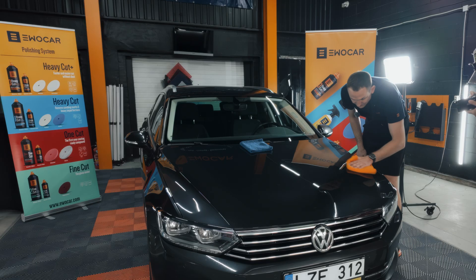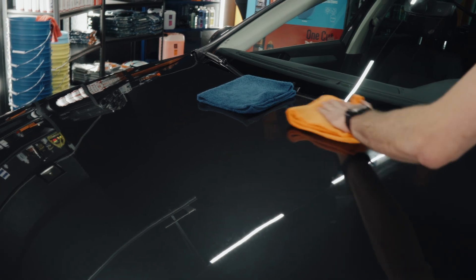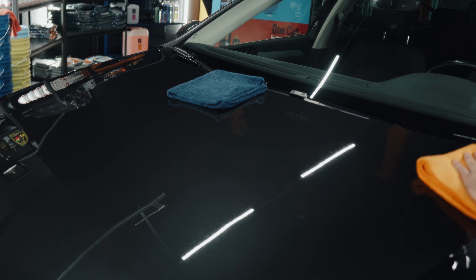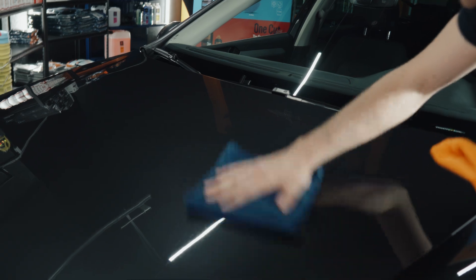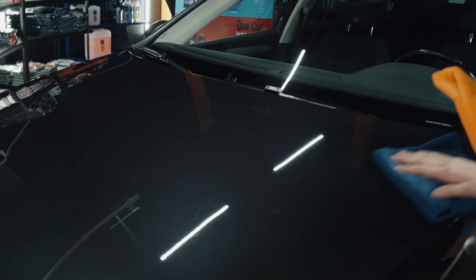Step three is to level it. Do not try to fully remove it, just level it. We're using a new microfiber towel, so it's actually absorbing everything and manages to remove everything completely. Then you take your second, the shiny towel, and you shine it down. You will feel from the beginning it is super slick, super smooth.